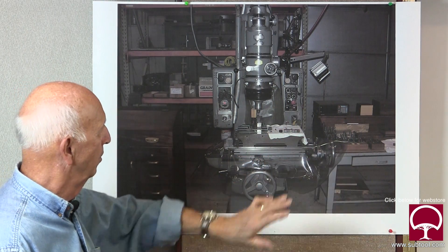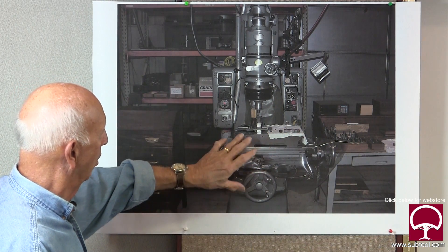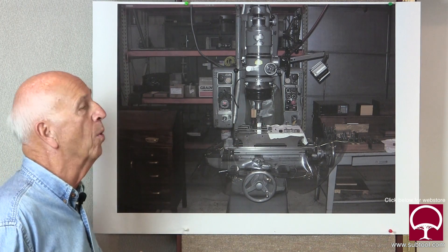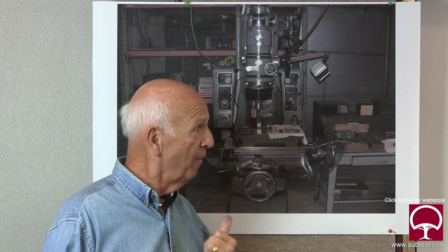We know that the head is now square and parallel. We're getting close to the point where I think we'll be able to grind a part and see what it looks like. We should be able to go back now - let me show you what kind of parts we're going to grind.